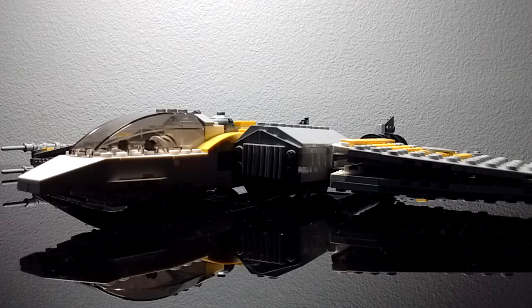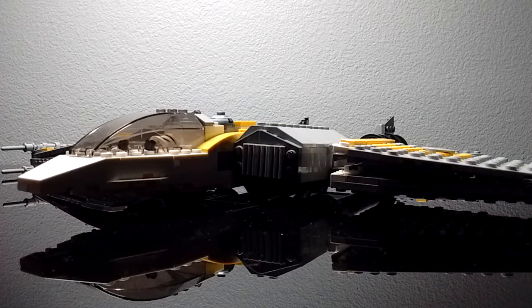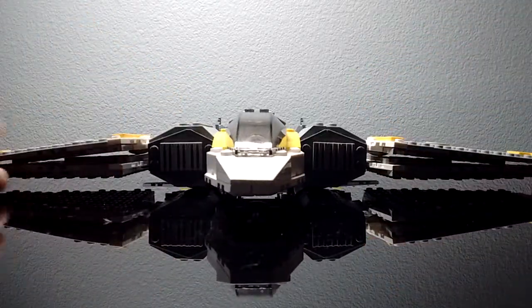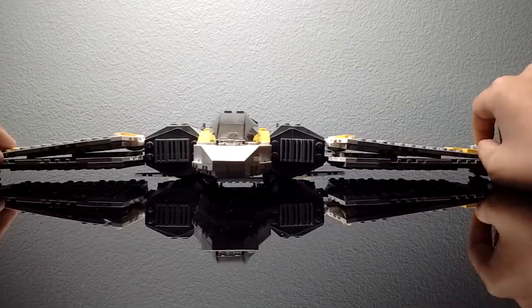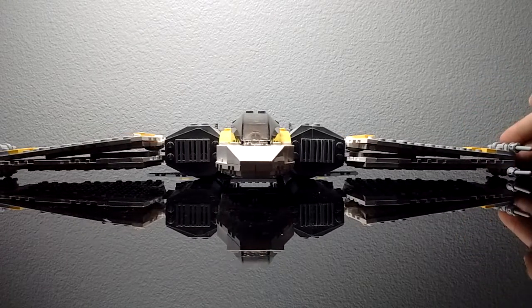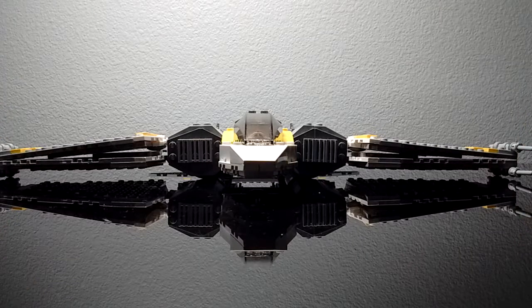Here we have something pretty, pretty big. It doesn't even fit in the screen — it's just ginormous. I might have to be working at this distance away. But without further ado, let's get to the actual thing.